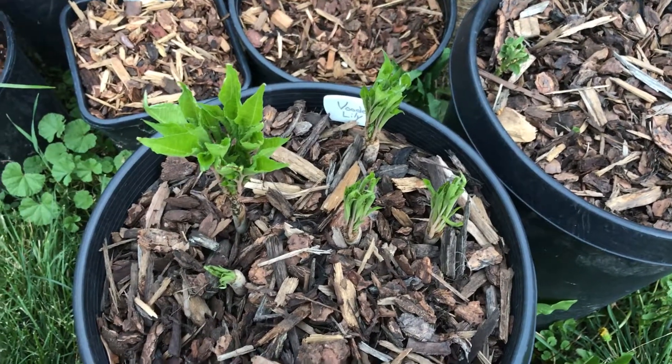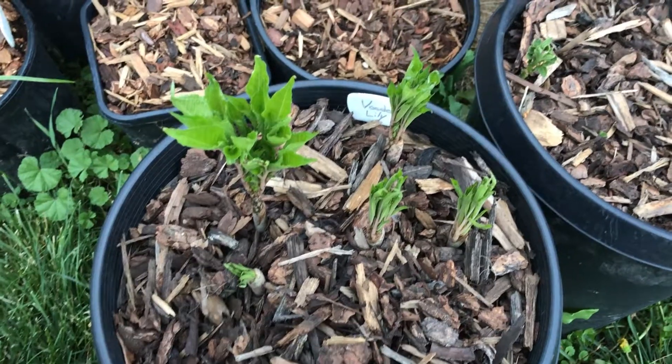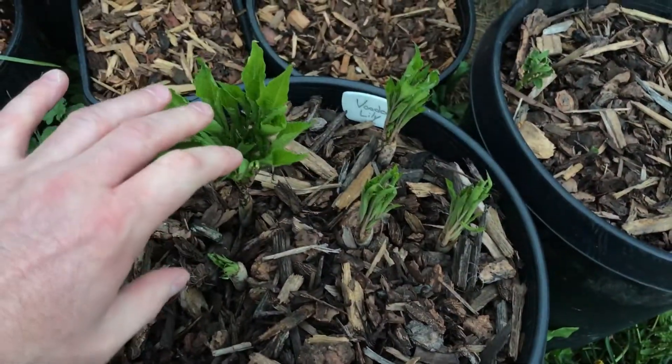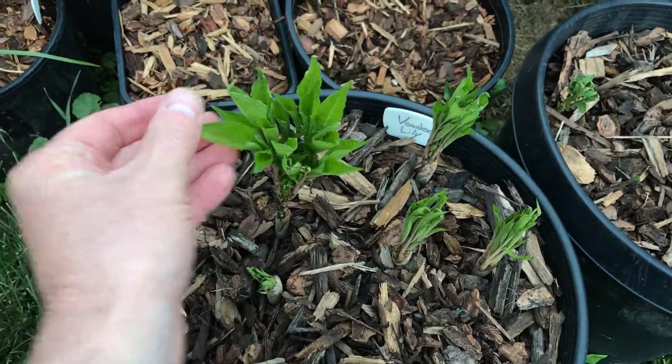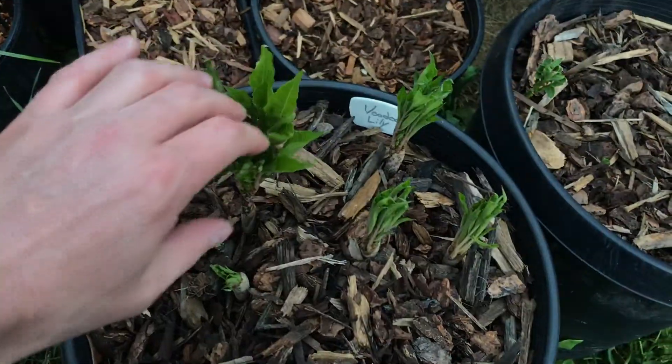Hello everyone, PlantAssassin here. Today I'd like to show you konjac, which is also known as elephant yam or voodoo lily.